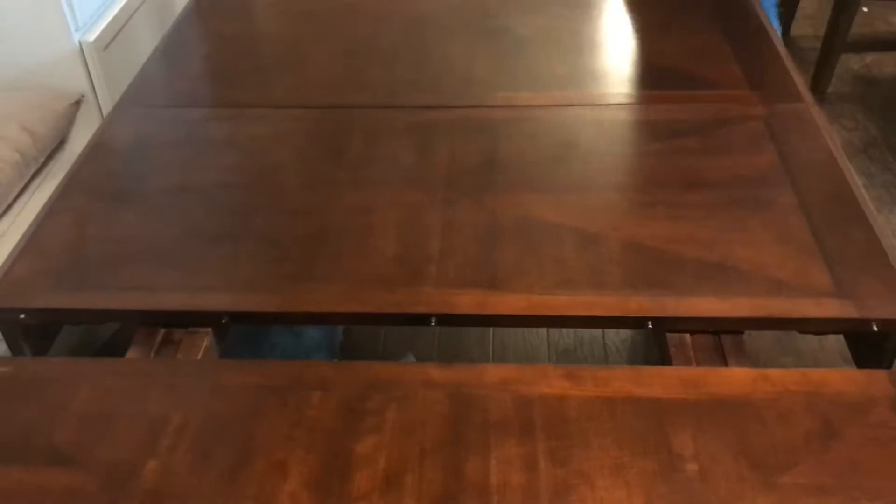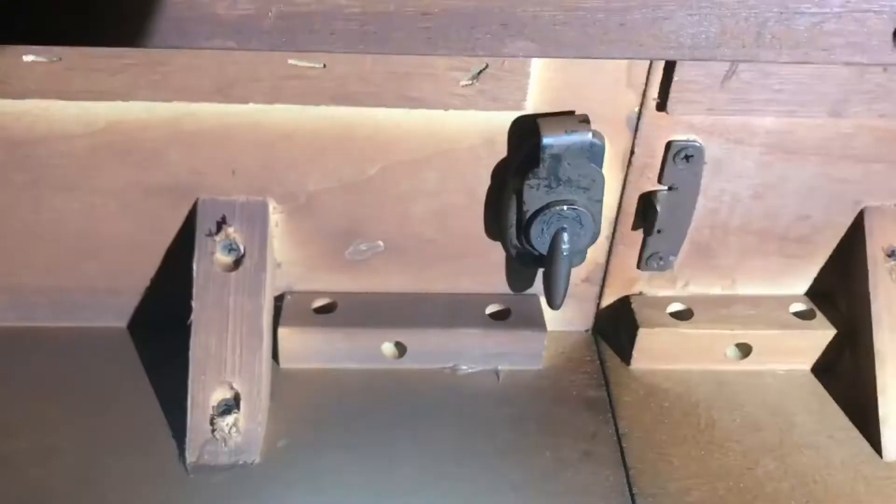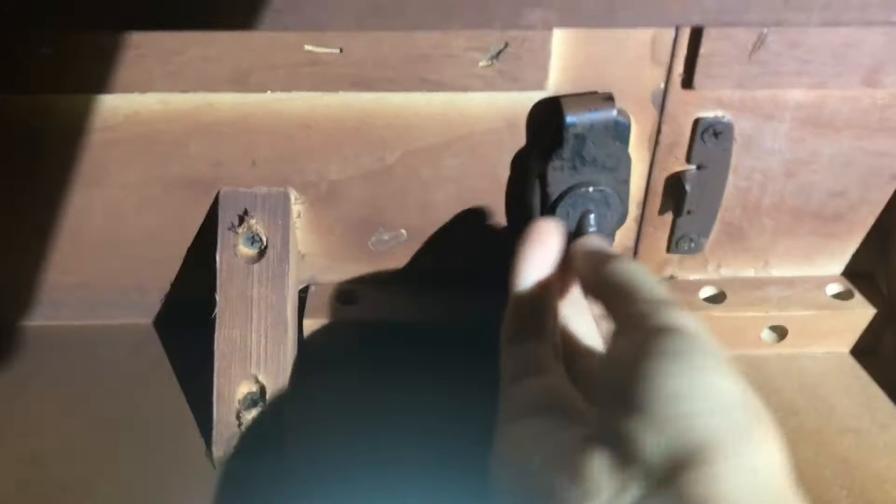Once they're aligned, you'll be able to push your table in, allowing the pins on the other side of your table to be secured. Now that you've done this, you can reattach your latches. You'll want to make sure these latches are locked in tight so your table doesn't come undone later.